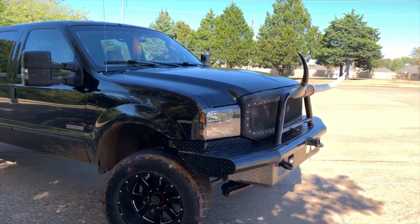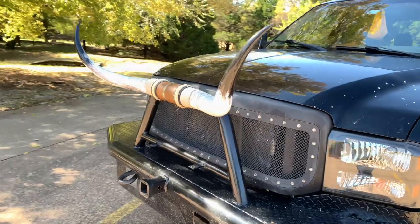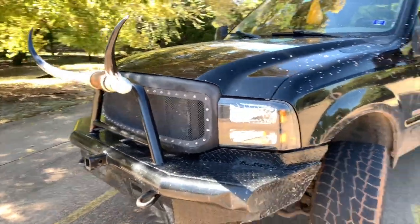I just think it's funny. Y'all might not think it's funny, but it's my truck, so I can do whatever the crap I want.